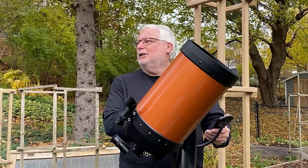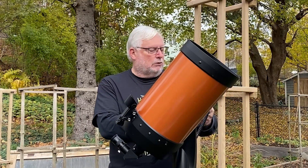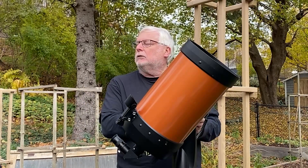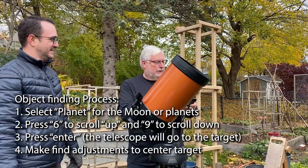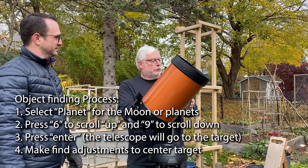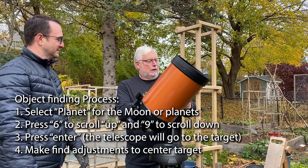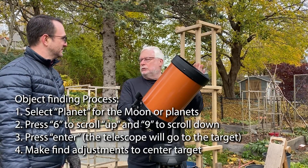Now you can go ahead and look at a planet, a Messier object, an NGC object, or a star — whatever is in the list. So, say we want to go to the moon. How do we do that? Well, you hit planet, believe it or not. You hit planet, and then you cycle the up-down buttons until it goes through all the planets. When you find moon, you just enter it, and then it will automatically slew to the moon.